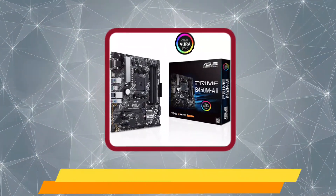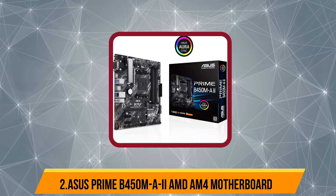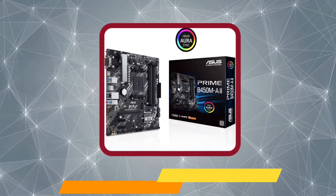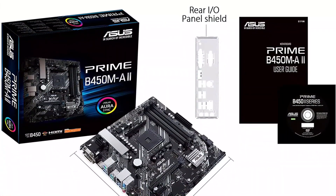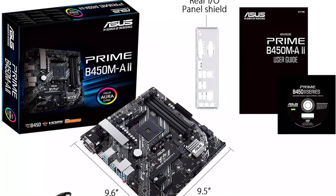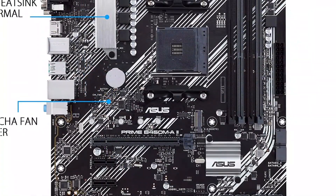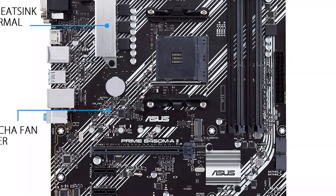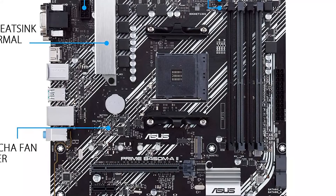Our second product is the Asus Prime B450M-A II AMD AM4 motherboard. The Asus Prime B450M-A II motherboard for NAS is a great high-performance option, especially for its given price tag. It is another micro ATX motherboard that uses the AMD B450 chipset for overclocking support for both CPU and RAM.